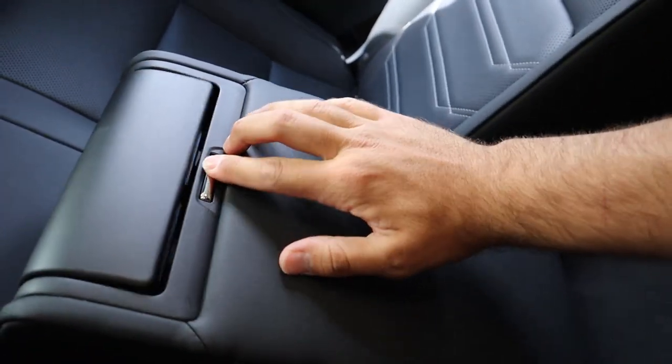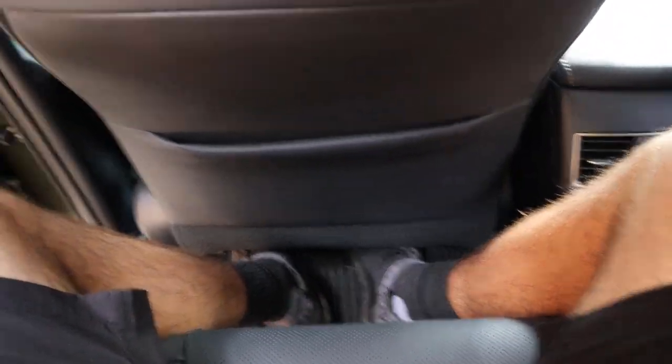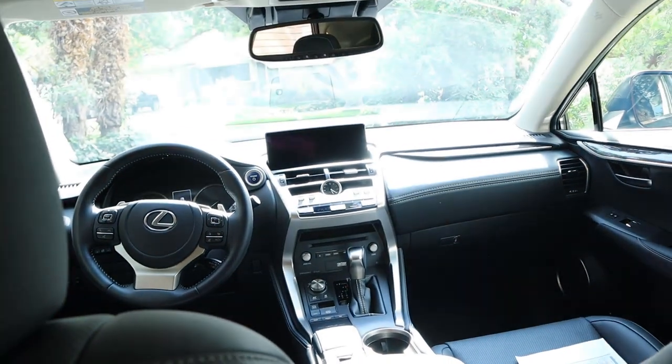We've got some vents back here and then the whole cup holder section. For reference, I'm six foot and I actually fit with the headroom back here. Let's head to the front.